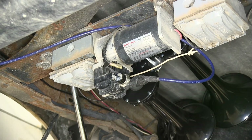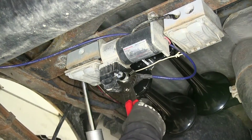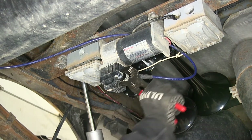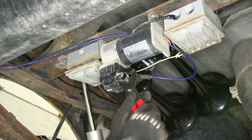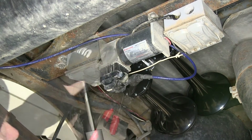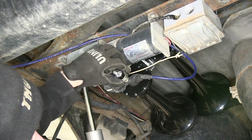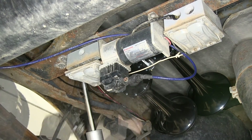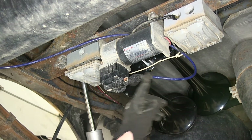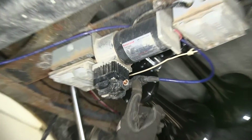We'll go ahead and use this part to replace one that's pre-existing — just use some adjustable pliers and unthread it. While we're at it, we're actually going to replace our T here as well, so we'll go ahead and cut the line and unthread the T from the pump.